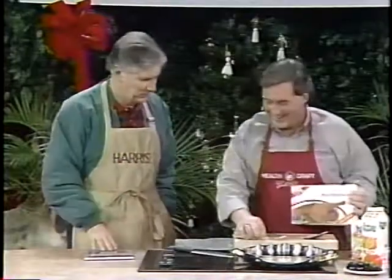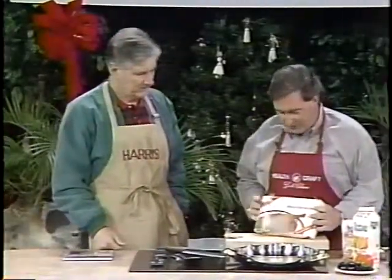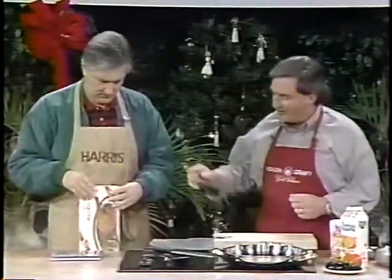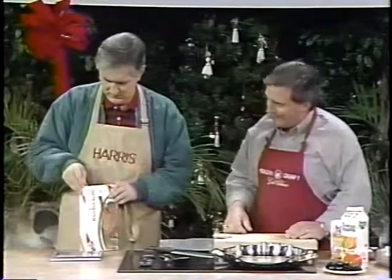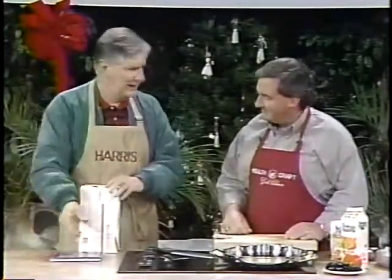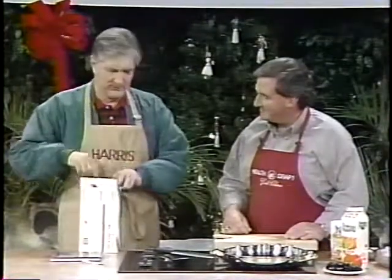Which is a duck. Since they're not a sponsor today, we can cover up the name. They are regular sponsors. What we're going to do is cook a half a rotisserie duck. A half a rotisserie duck? Yes, because it's very difficult to get the whole duck inside the package.